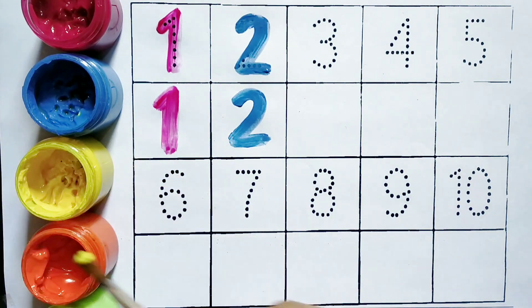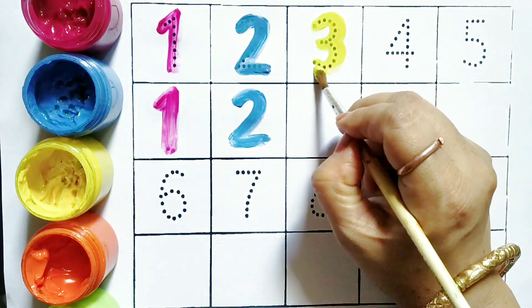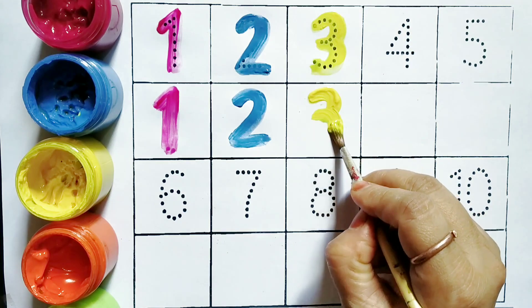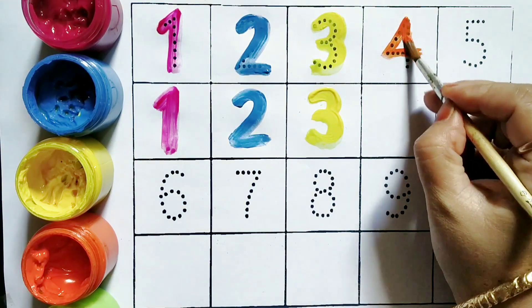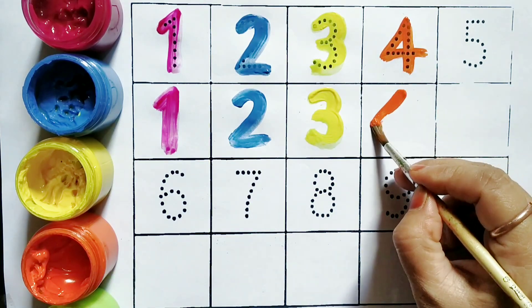Yellow color, Three. Three. Orange color, Four. Four.